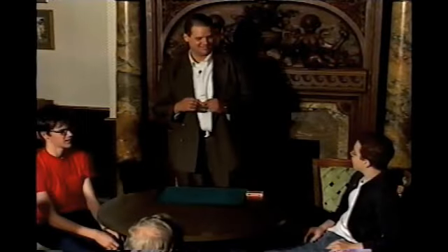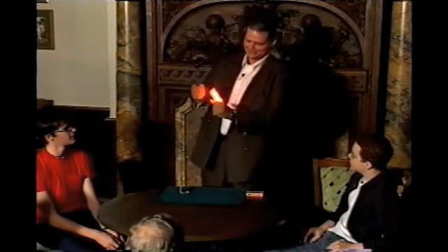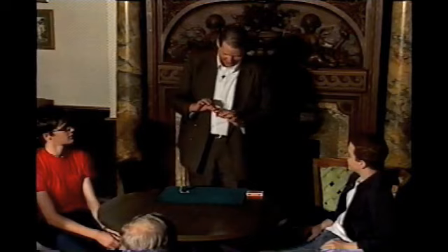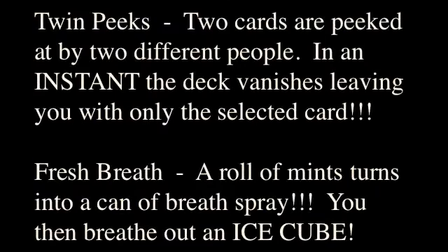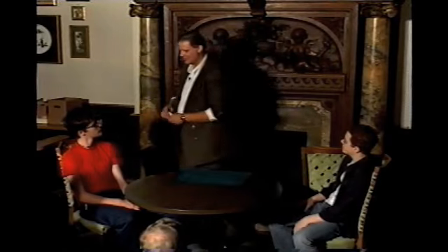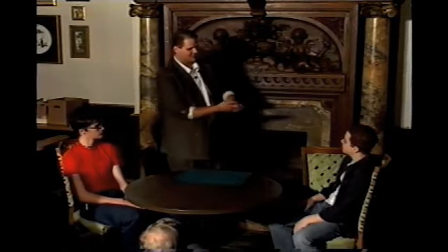You guys that ordered the extra hot sauce? Let's see here. Oh, that's hot. See? It's fire sauce. That's why I said I should have had my sleeve.